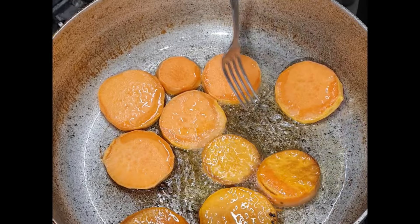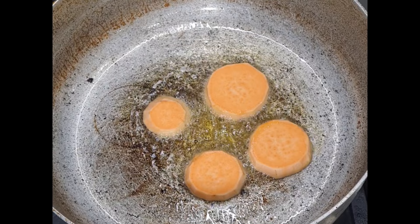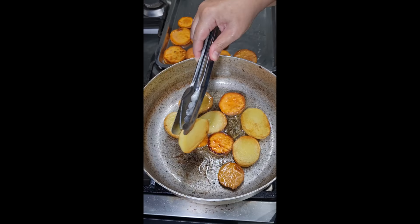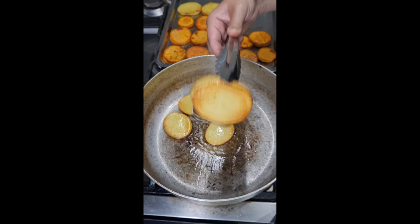Normally you just use normal potatoes or white potatoes, but I'm also using sweet potatoes because they're my favorite. I'm going to shallow fry these potatoes on both sides so they're nice and brown, and once they're browned up I remove them from the dish. These potatoes are about an inch thick and they don't have to be cooked all the way through.